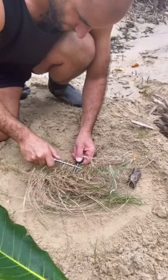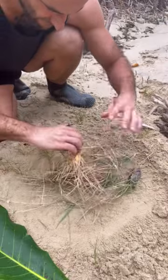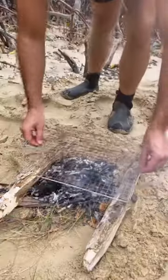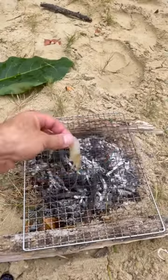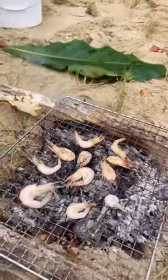Here we go. Thank you so much for sacrificing yourself for me today. So how you know when these are ready, they'll start to go like an orangey red color.